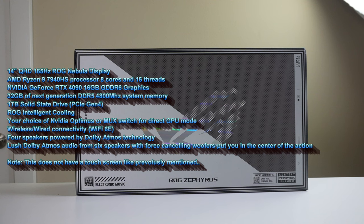It also comes with an AMD Ryzen 9 7940 HS processor — that's 8 cores and 16 threads. It also comes with an RTX 4090 graphics card, 16 gigabytes of GDDR6, and it has Rogue Boost up to 145 watts. It comes with 16 gigabytes of RAM DDR5 at 4800 MHz, and a one terabyte solid state drive PCIe Gen 4.